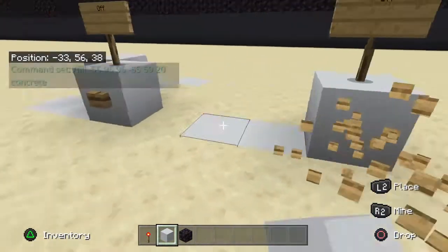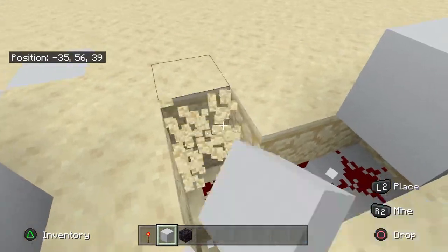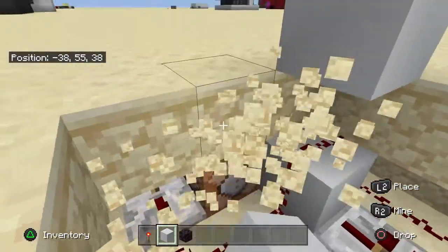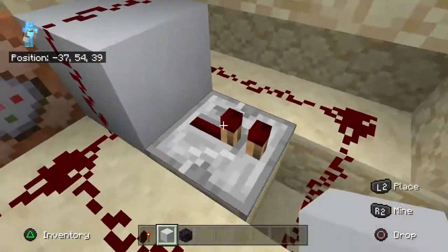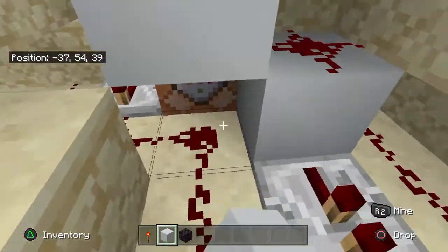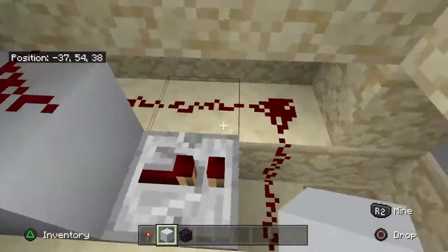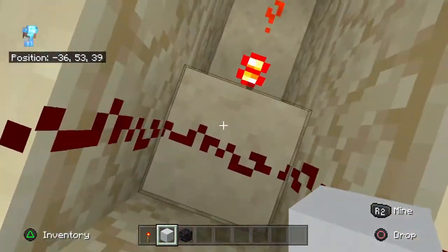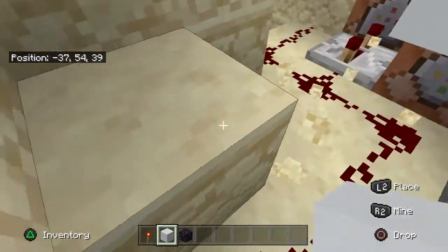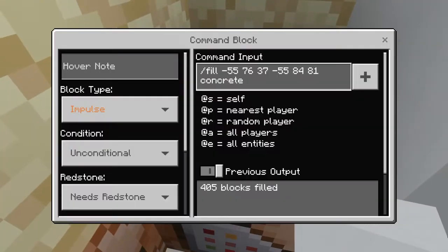I'm going to break the button so I don't accidentally press it. Now down here we have everything we need. Since the power's off there's no block here, which means when you press the button to activate it — pretend there's a block here — it's just going to power here. But normally when you press it, if there's a block here it'll power this redstone, which deactivates the other one.